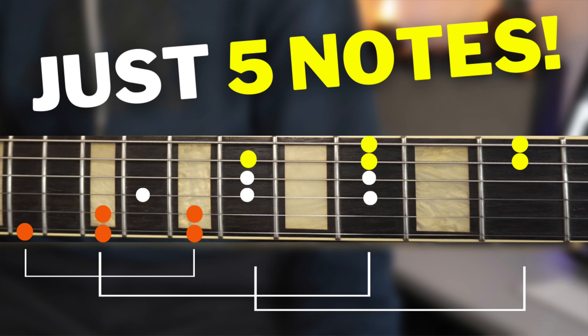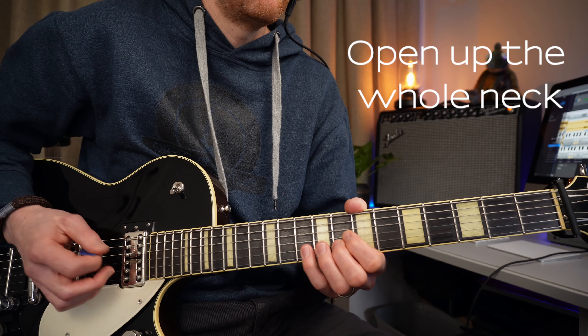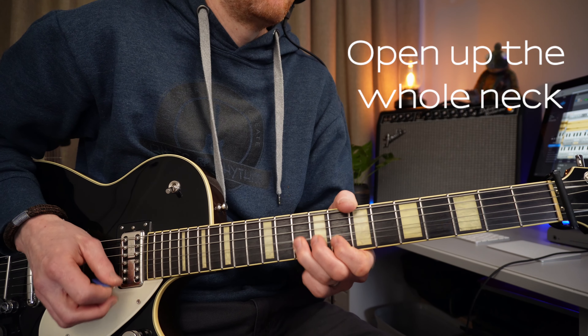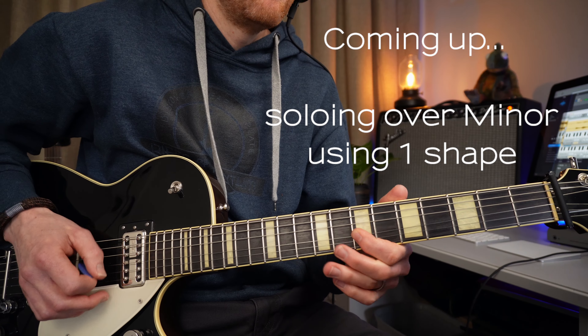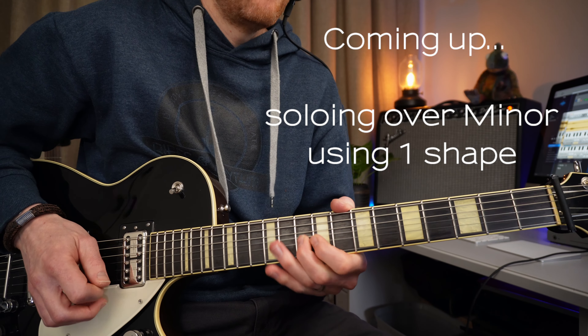Most guitarists learn the first position of the minor pentatonic scale and feel they have to learn the other four positions to really open up the fretboard. But today I'll show you how to cover a larger fretboard just using this one simple symmetrical shape. It really opens up the whole neck, allowing you to create really fresh, new, and exciting ideas, and it works over major and minor — and I'll show you the simpler hack how.